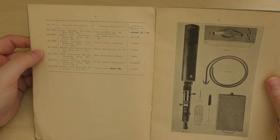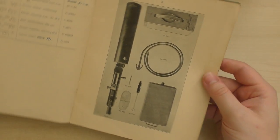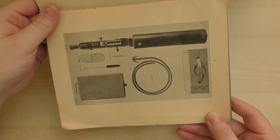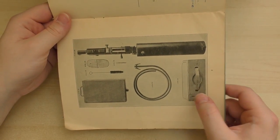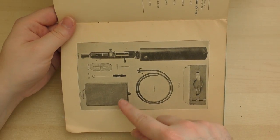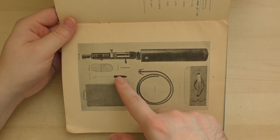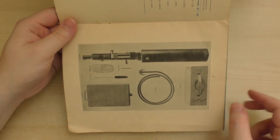Guns Machine Gun Browning, .30 calibre. There we have the gun, ammunition box, tubing, condenser tube, condenser can, cleaning brush, and ammunition belt — a 250 round ammunition belt — and a jag as well.